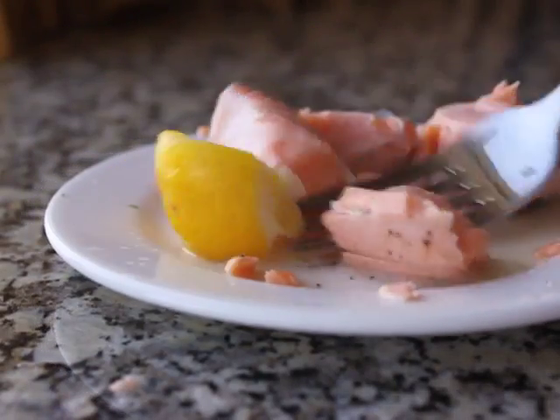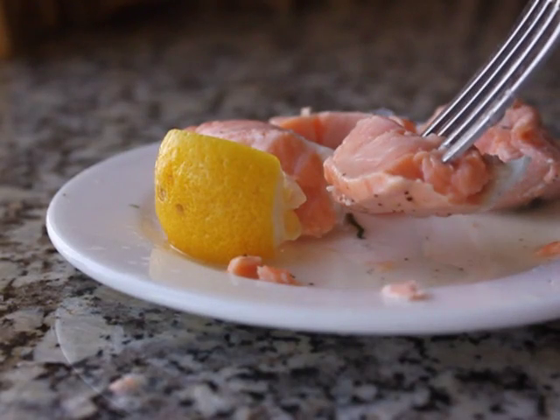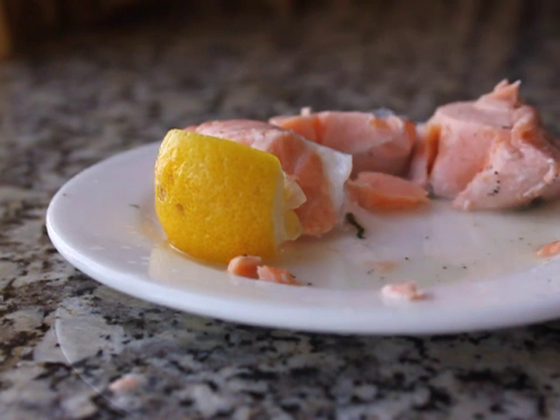It doesn't get any fresher than that. It was actually cooked perfectly — a little lemon, a little extra salt — it was fantastic. So happy. That made for a really cool lunch.